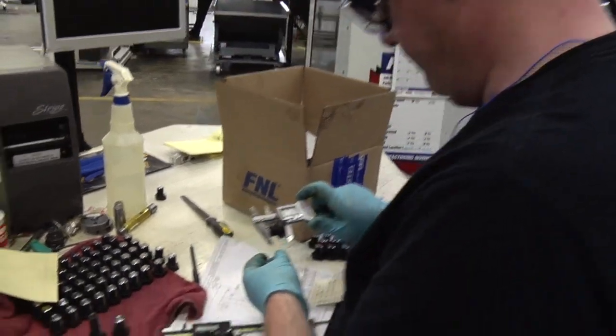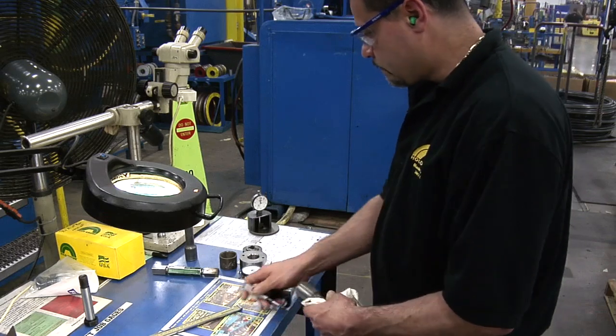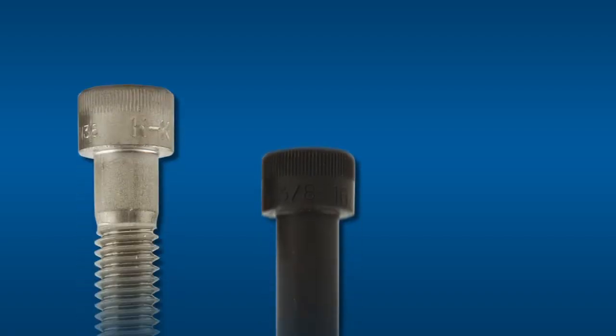Our experienced operators oversee their jobs from start to finish, using gauging stations at each stage of production to make sure the product is perfect the first time through. Once the parts have been verified, it's time for head marking.